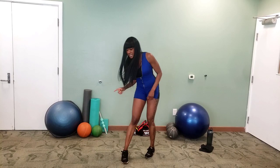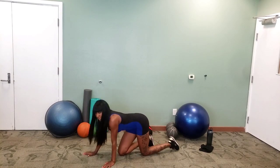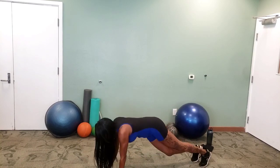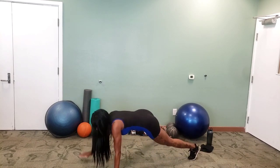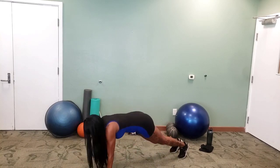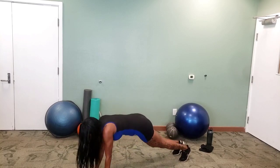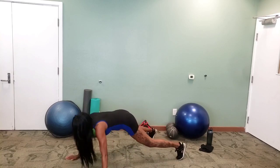We are going to walk the plank, so get on down. Step out, together, out, together, out, together. Remember, pull your belly button into your spine. Keep it going. Nice big steps if you can. Three seconds left, two, one.